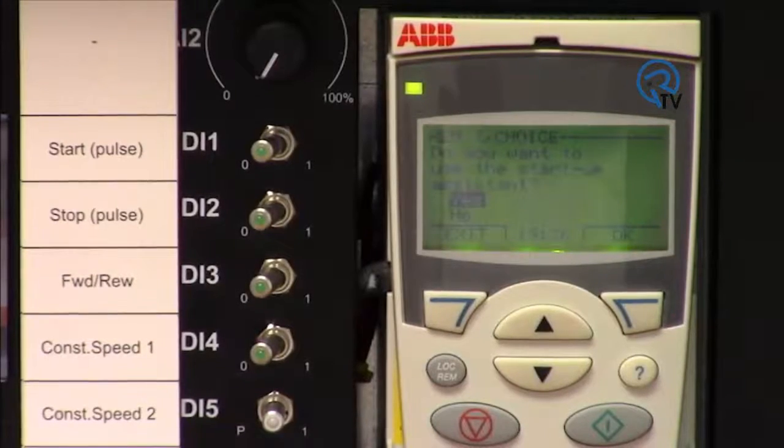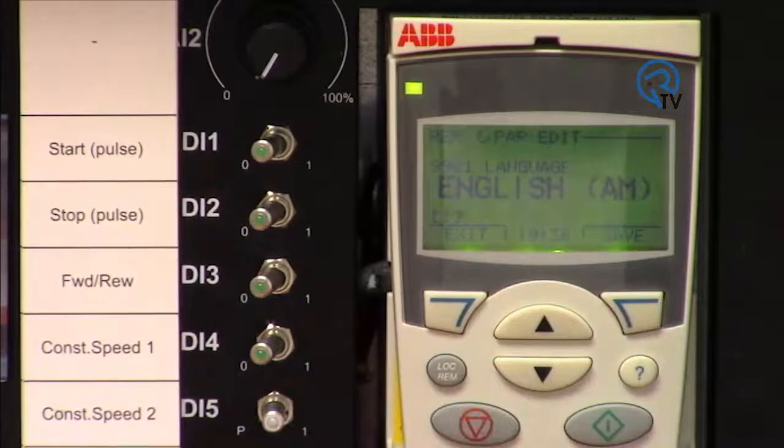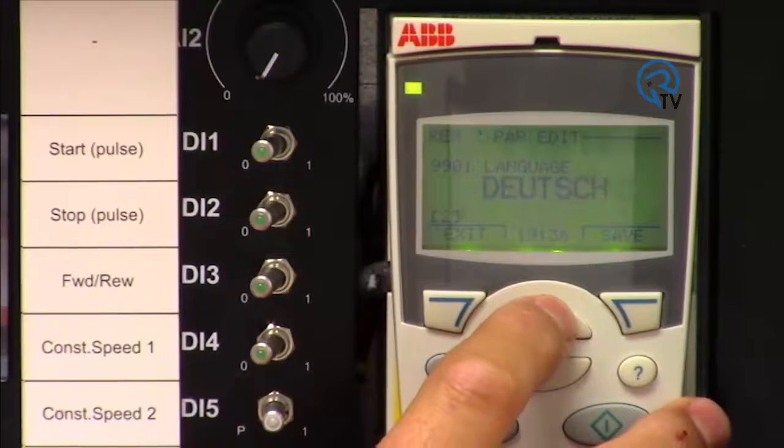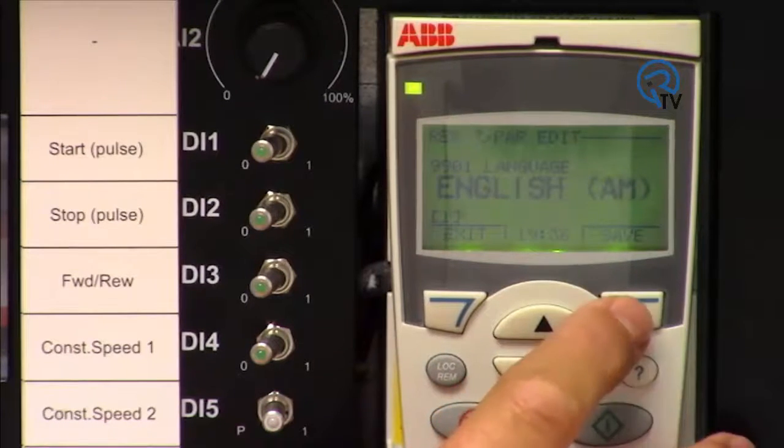Upon initial power up you will see this screen. You may choose to ignore it, but for this demonstration I will use the soft keys to select yes. The assistant keypad is multilingual with 16 different languages to choose from. Since we're in the US we will choose English American.